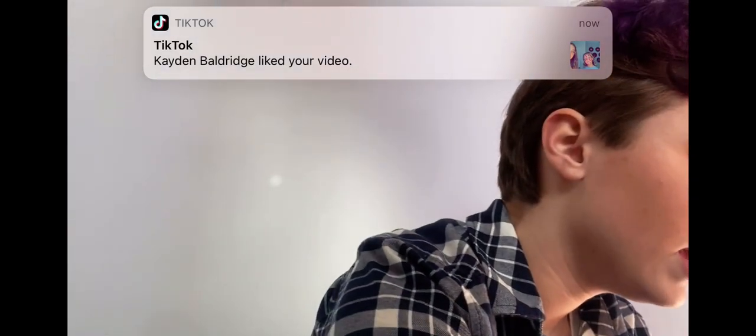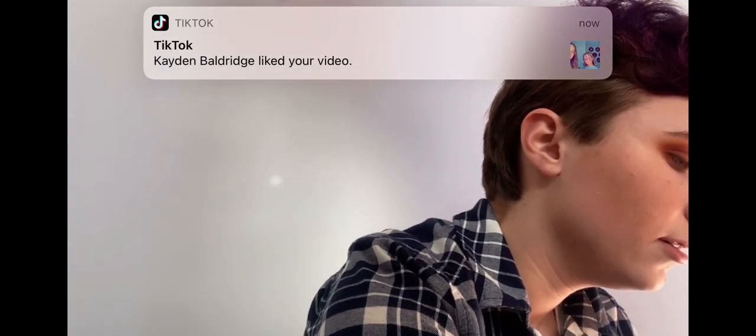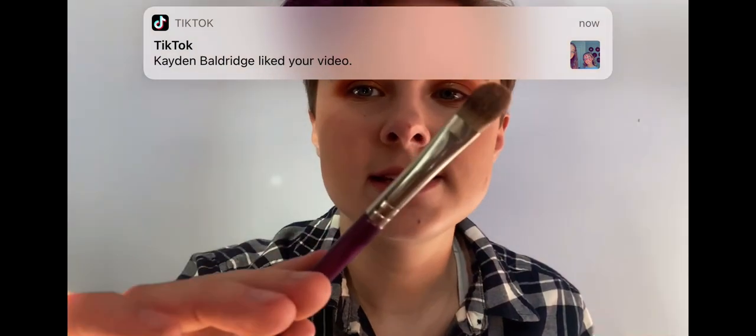Lastly for the eyeshadow, I'm going to take this round flat brush and dip it into Face, which is a highlight color on the palette, and I'm just going to place that right in my inner corner to give it a little pop of shine. I'm going to do that once again with my other eye.